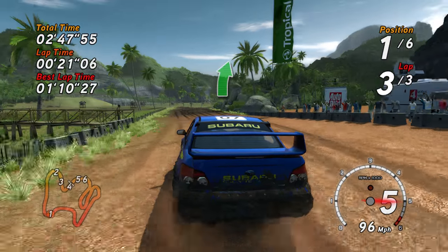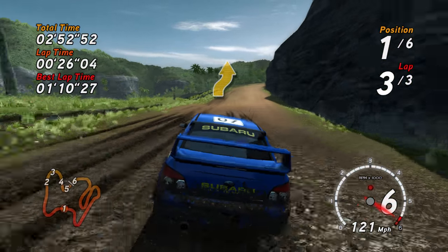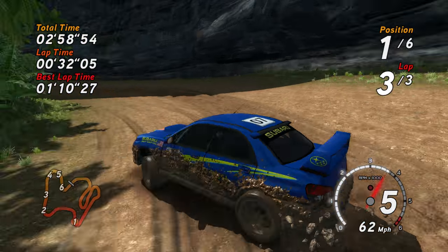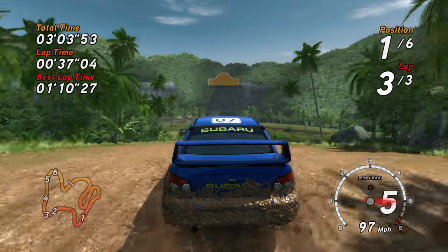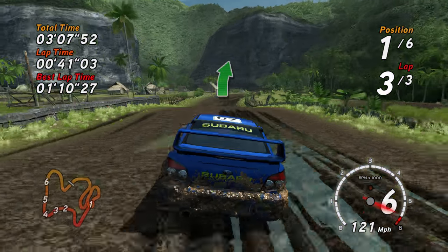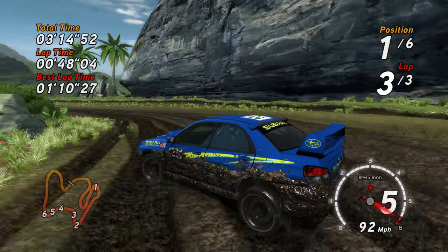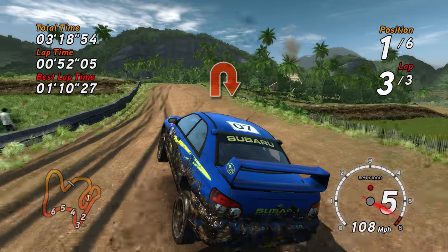Easy right. Long, medium right, medium left, made. Overjump. Overjump. Easy right. Long, airfield left. Easy left. Long, airfield right.